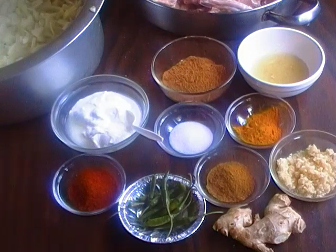One packet of korma masala, one lime juice, two teaspoons of red chili powder, one teaspoon of turmeric, salt, two teaspoons of coriander powder, two tablespoons of ginger, two tablespoons of garlic, and some green chili for garnish.